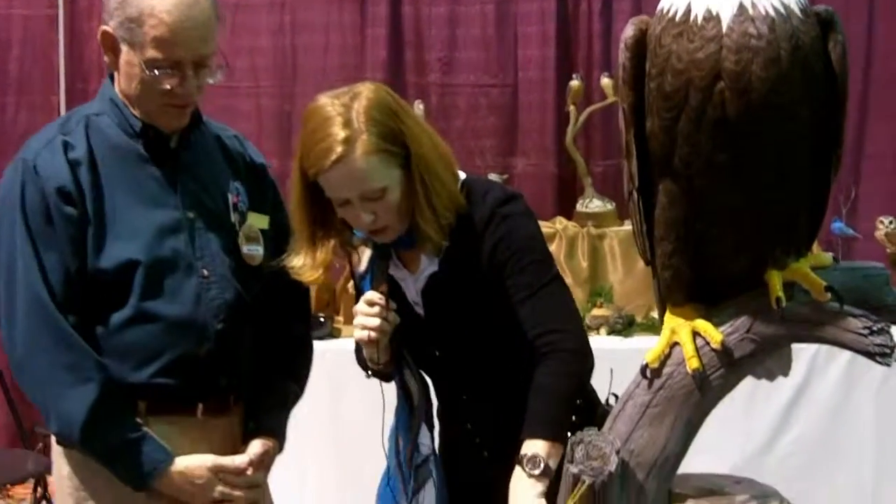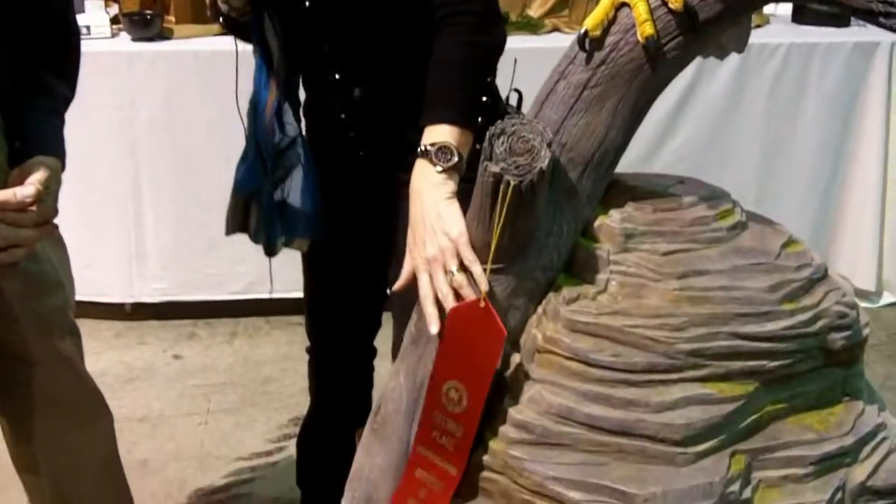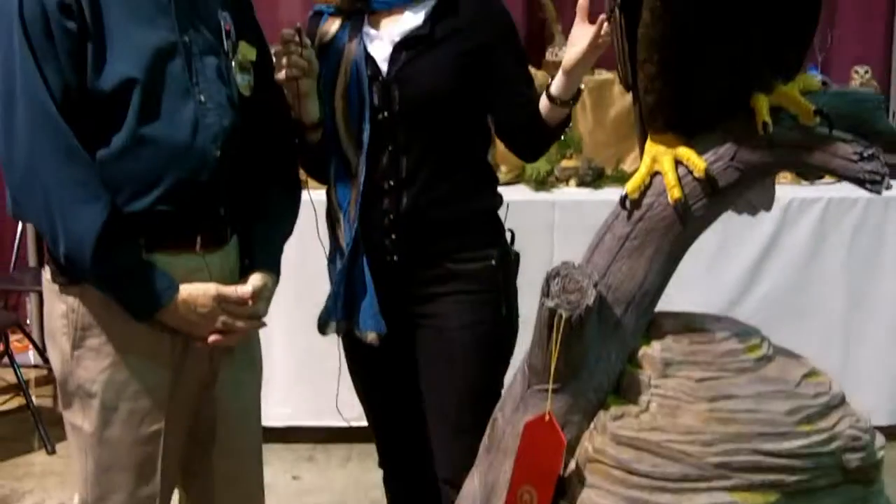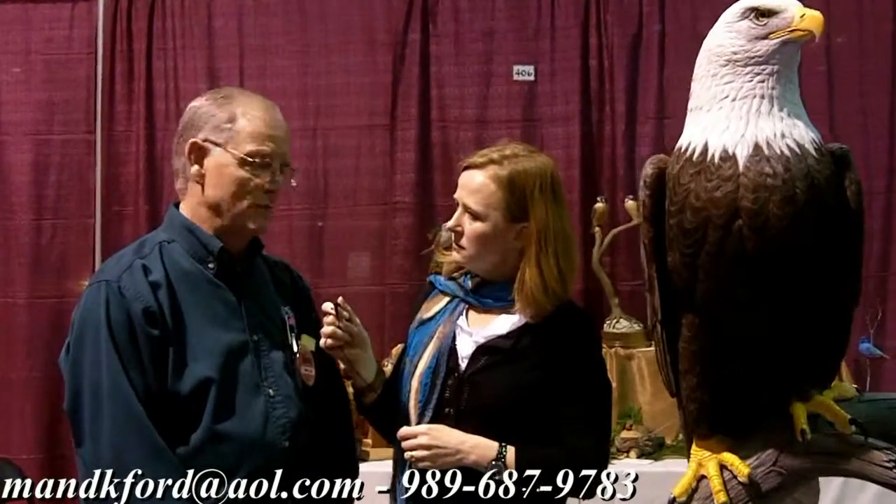Mike, I see you won an award here — second place for the Birds of Prey category. I can't imagine what first place looks like, because this is a winner to me. Thank you. You do commissions obviously — how can people get a hold of you? I don't have a website, but my email is M-A-N-D-K-F-O-R-D at AOL.com, or my phone number is 989-687-9783 in Michigan.